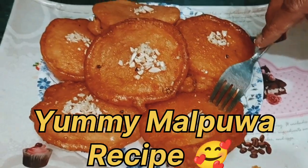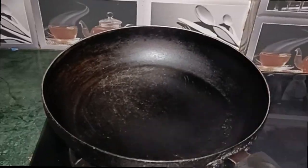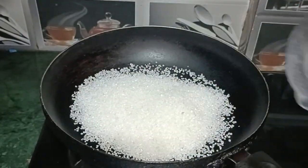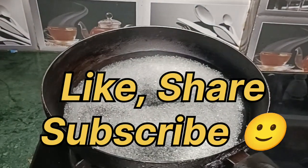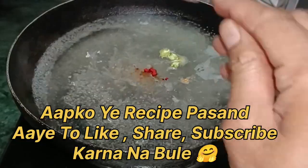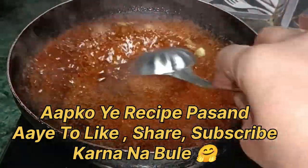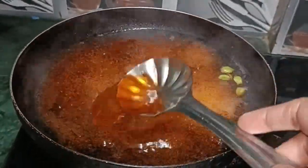Hello guys, welcome back to my kitchen. Today I will show you something yummy and jolly. I made my decision — first I made a chasini. I added a cup of chashni and one cup of water to make the syrup. I added red food color and mixed everything together.